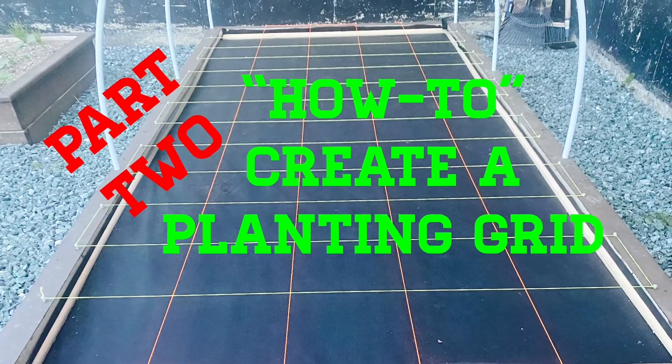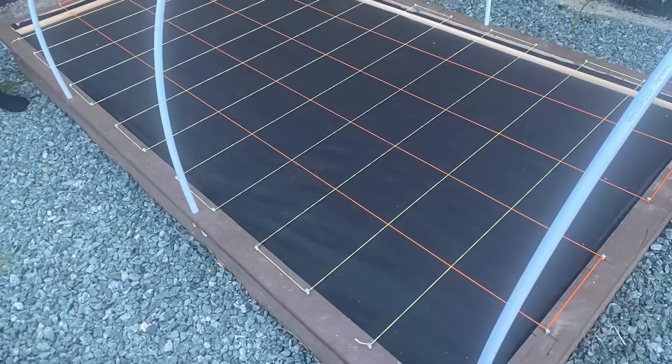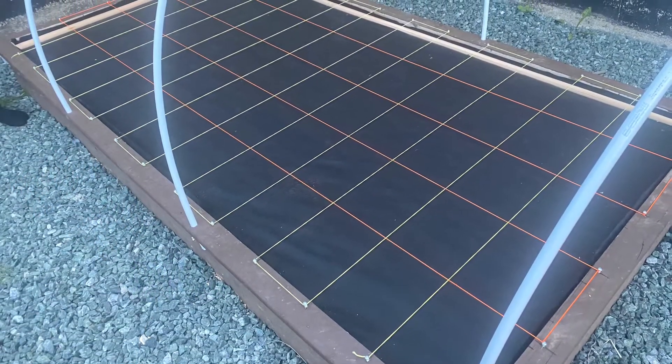How to create a planting grid on a vegetable bed. Gary here, and this is how you would add a grid to a raised vegetable bed.